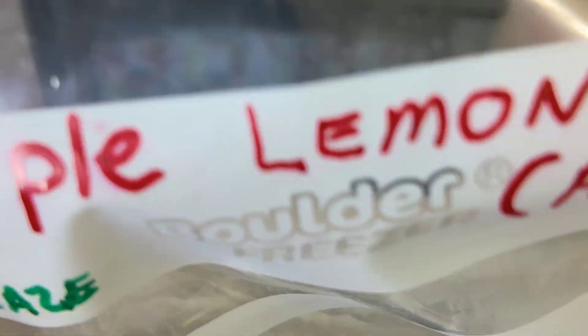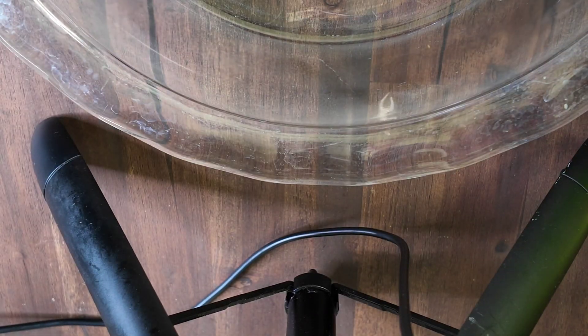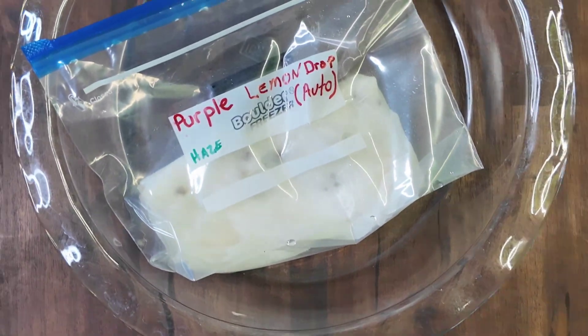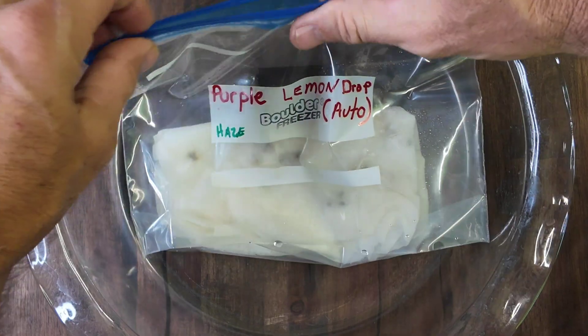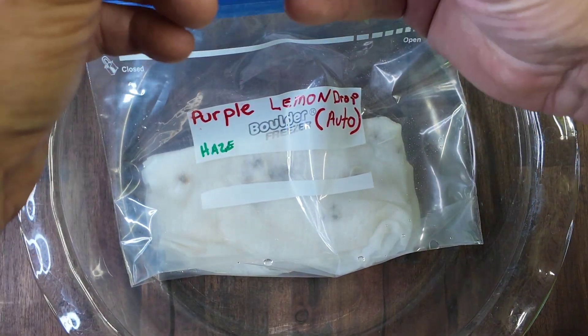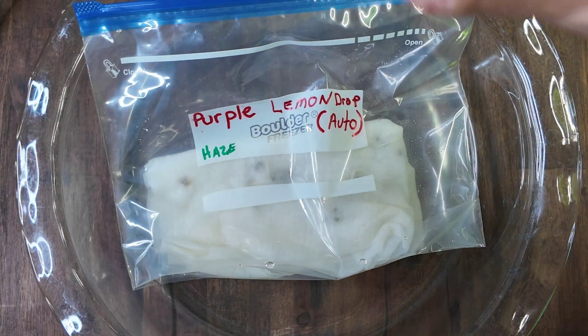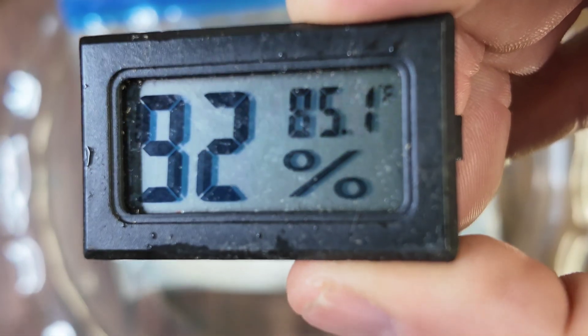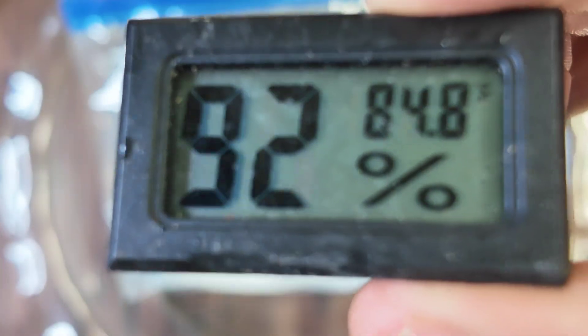Okay, here we are with the sandwich baggie. 85 degrees — that actually really surprises me. Let's go ahead and get them open. 85 degrees, and the humidity is 92%. That's warm — that's like pepper germinating weather.